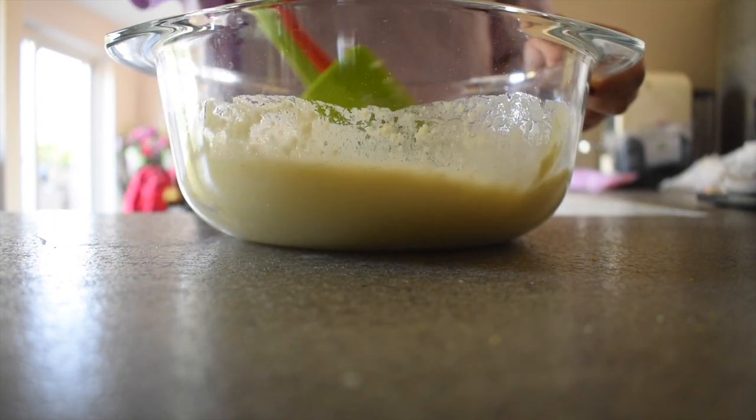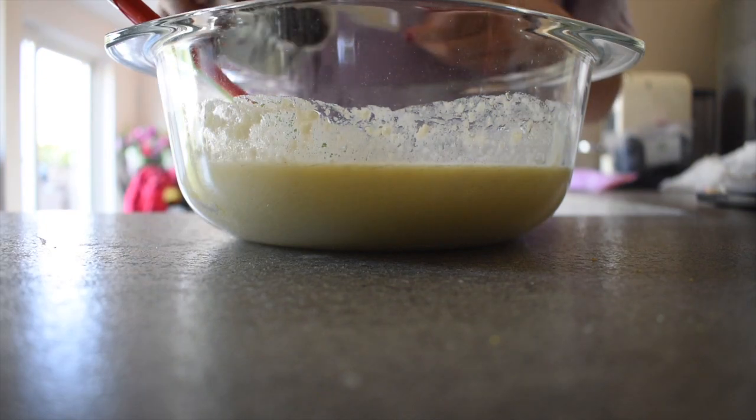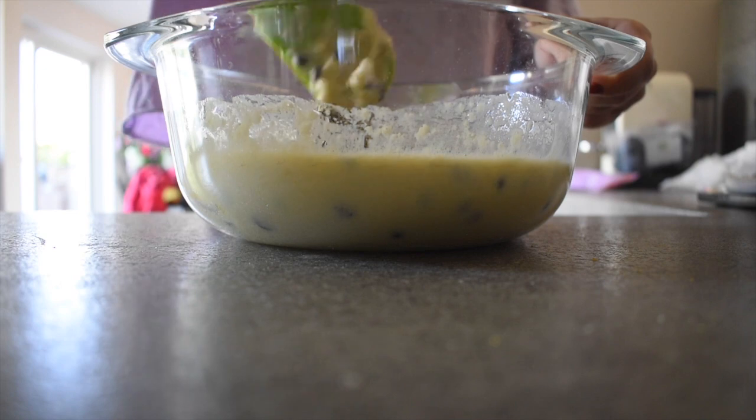Once that's done, you would want to add your chocolate chips and gently fold everything together so that everything is incorporated.